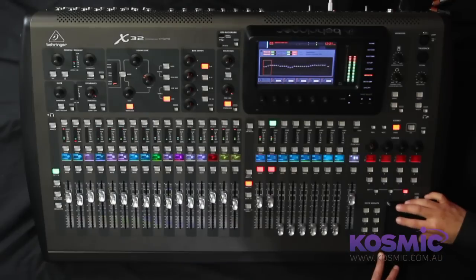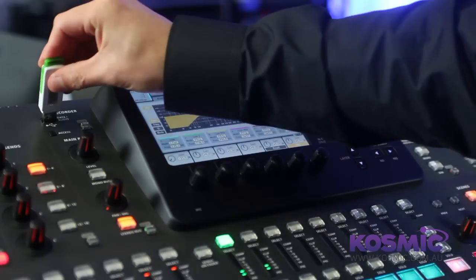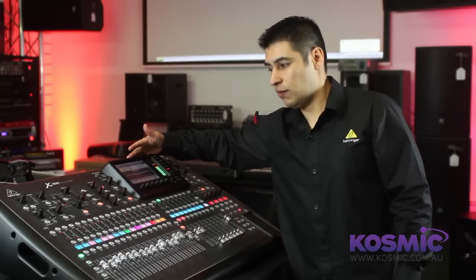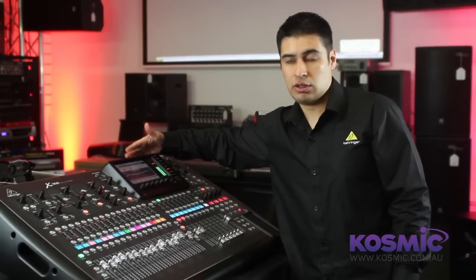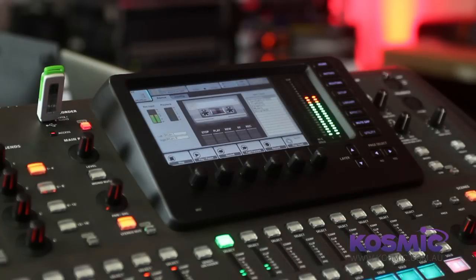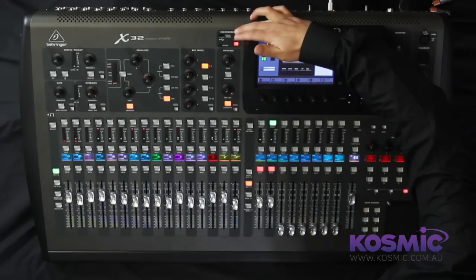Next to that we have a phone holder to place your phone. Along the top of the mixer we have a USB input. This allows you to save and export scenes for storage, playback WAV files, or record a stereo mix from the console itself. You can also use this to do firmware updates on the mixer quite easily.